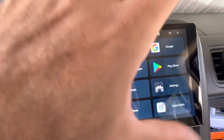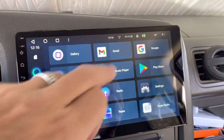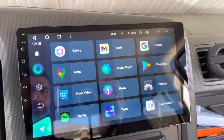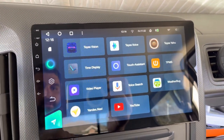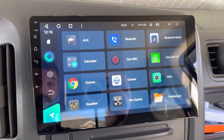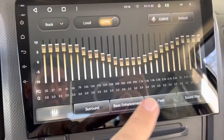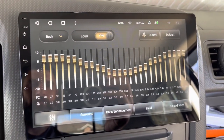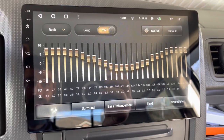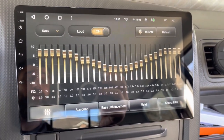I've got Prime Video on here — I could watch a movie when I'm parked, not when I'm driving. I could watch YouTube, check emails. Let's talk about its intended purpose though — it's a radio. It has a fantastic equalizer. You have bass enhancement, you can change the field filters — it gets pretty in-depth. It's all optical audio out, so the sound quality is superb.